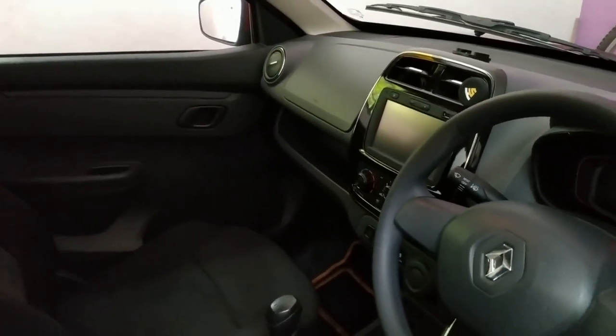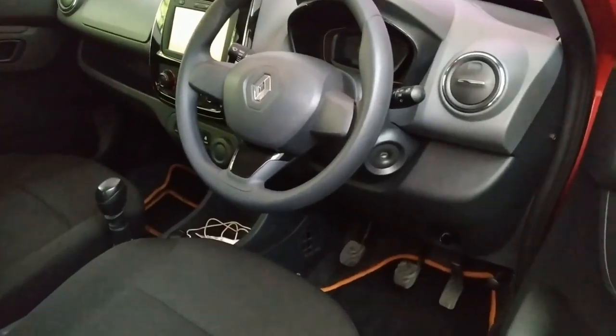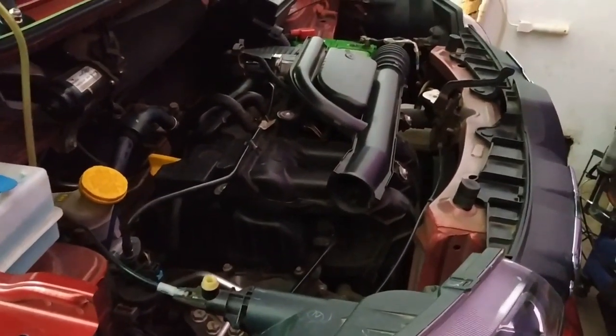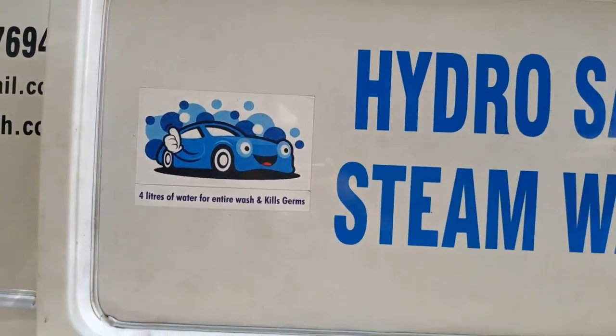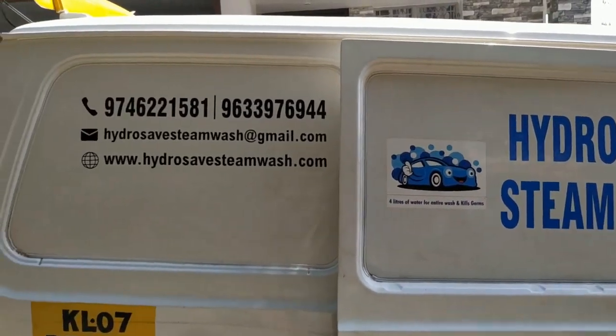Now, the two cars have to do it. The AC engine is full. The engine is clean. It's a new car. I don't think it's a good thing to do with the steam wash. Let's go to the steam wash.